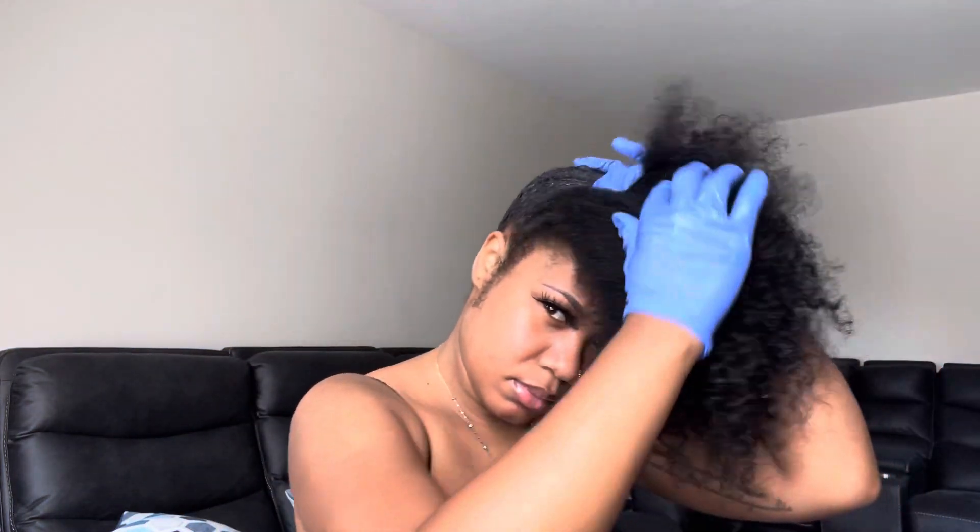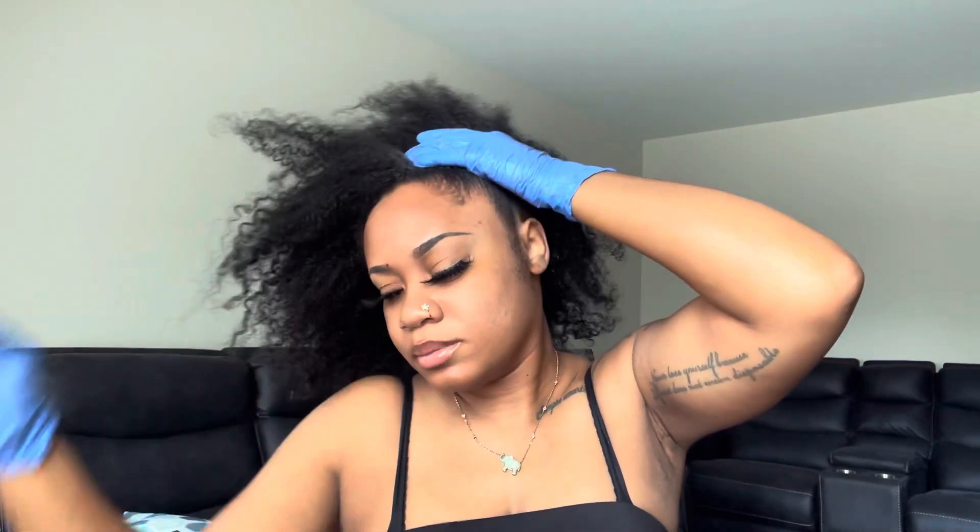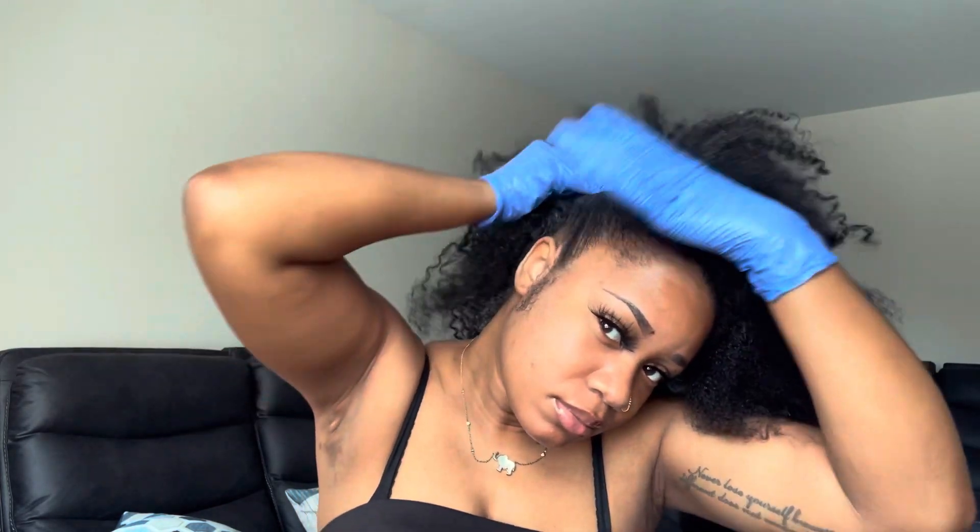Once it feels smooth enough, I'm going to move into the sides and the front and repeat the same exact process. I'm probably going to put a little bit more gel on the sides by my sideburns because those areas tend to be a lot shorter. I have really long sideburns, and sometimes I try to pull them all the way up, but for this style I'll be doing baby hair and laying them down.